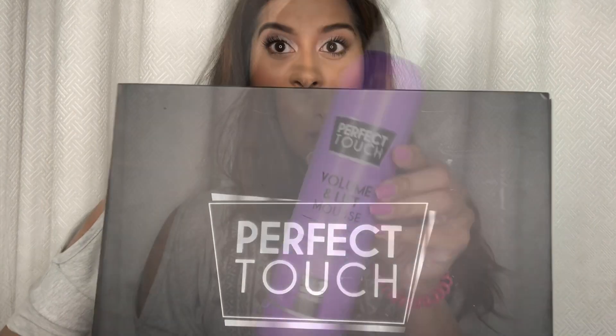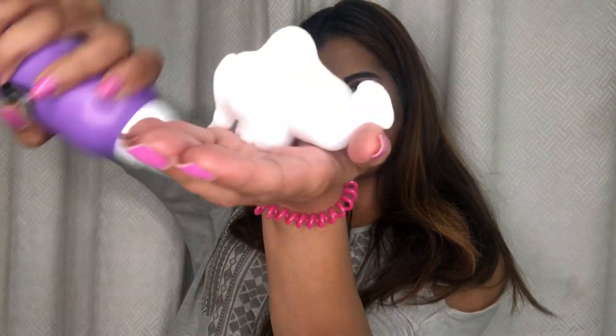For these hairstyles, I'm going to start by using some Volume and Love Mousse by Perfect Touch on my roots. This mousse can be used when your hair is wet or dry and it will just add a little bit of texture and volume. Then I'm going to use the Perfect Touch Heat Defence Spray on the ends of my hair. I curl my hair using a curling tong because every hairstyle looks better with curls, and then I'm going to hairspray the curls.